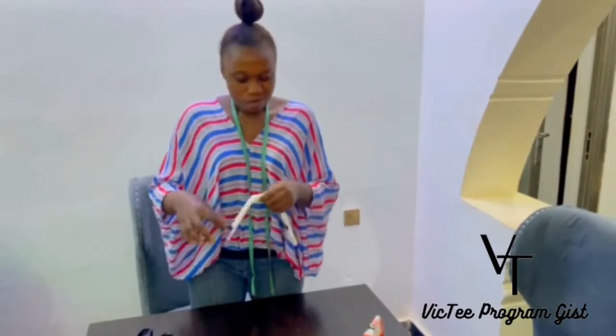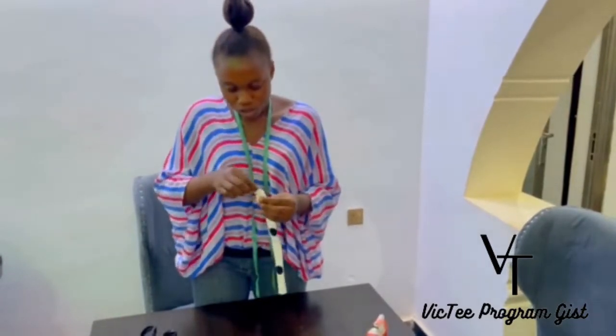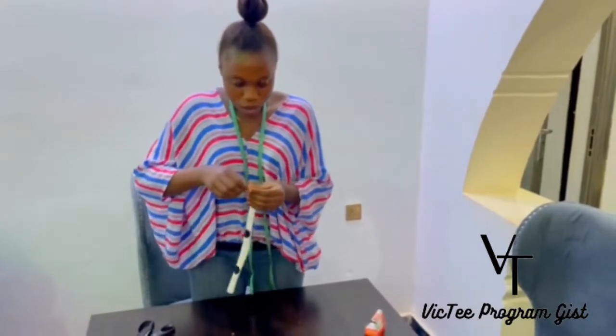I don't know if you guys have already watched my previous headband tutorial — I did one. So I'm going to put the link down below for you guys to see the way I did it. It's just simple, you can do it yourself at home, and also this way you can do it yourself.